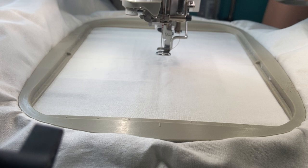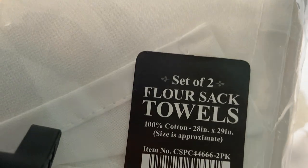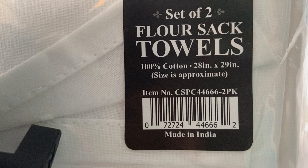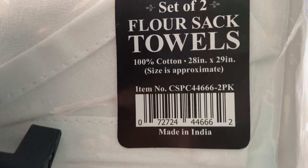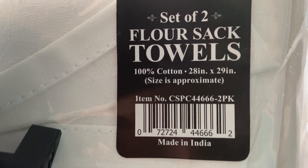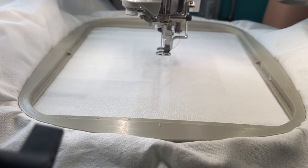They're called a set of two flower towels. I'm not really sure where I got them, but here's the label: 100%, 28 inches by 29 inches, made in India. They're just flour sack towels — you can get them anywhere, nowhere special. I ordered them online, maybe Craftsy or something like that. But I'm trying to use up the things that I have.